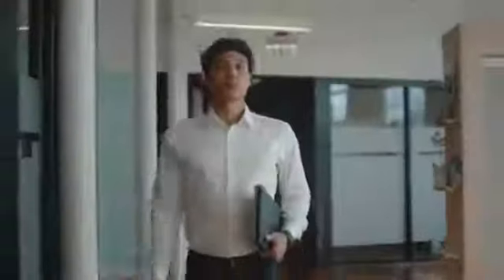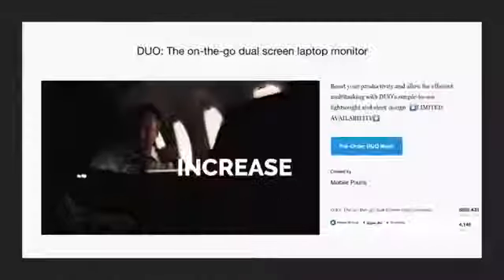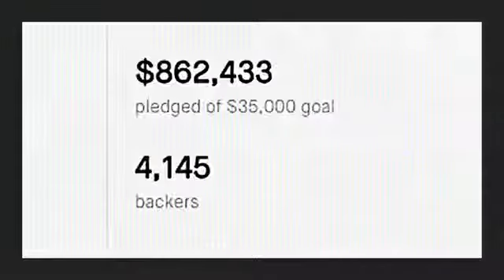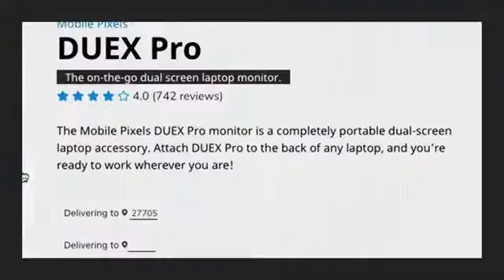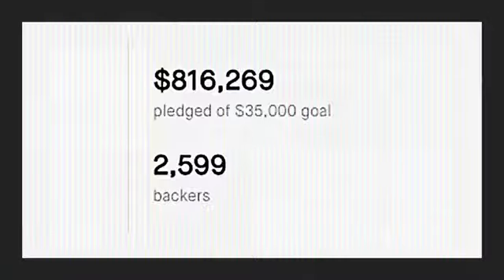My name is Jack Yao. I'm one of the co-founders of MobilePixels and I'm here today to talk to you about our new products, the Duex Lite and the Duex Plus. Our first product that launched on Kickstarter is called the Duex, and then we refined that product and launched the Duex Pro. Later we launched the Trio and the Trio Max on Kickstarter.